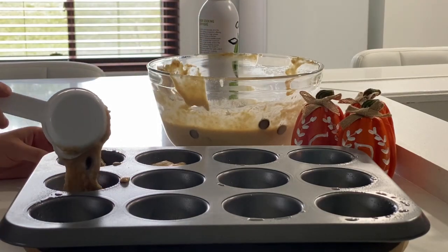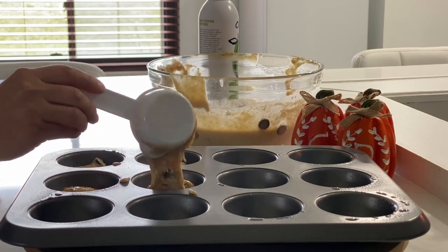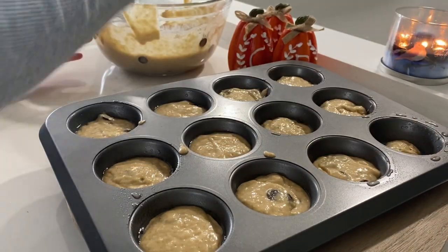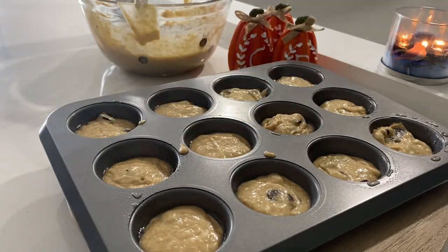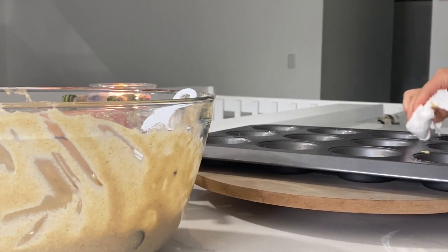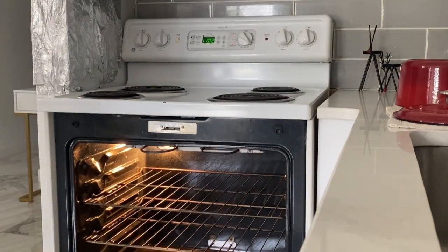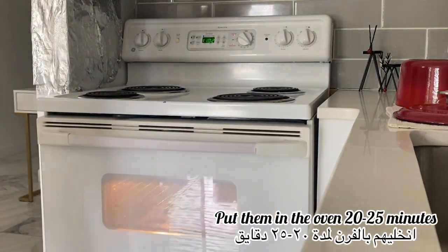I fill the muffin cups about halfway with the batter and add some chocolate chips on top. I clean the tops and tap them a few times on the surface to even them out and get the bubbles out. Then I place them in the oven for 20 to 25 minutes until they turn golden brown.